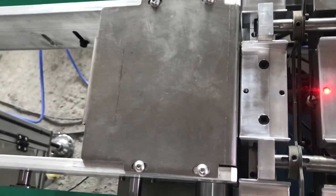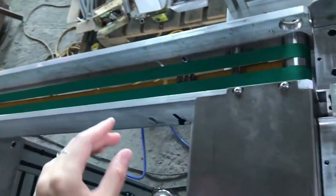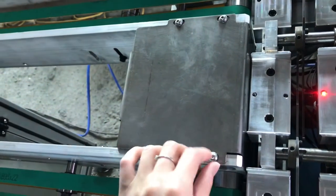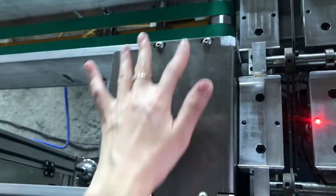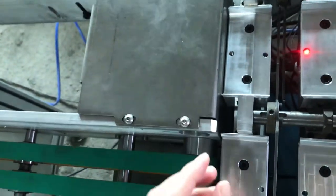When we deliver the machine, we will pack the short conveyor and long conveyor separately. We will also unscrew the nails here and take the cover plate and take the belt.